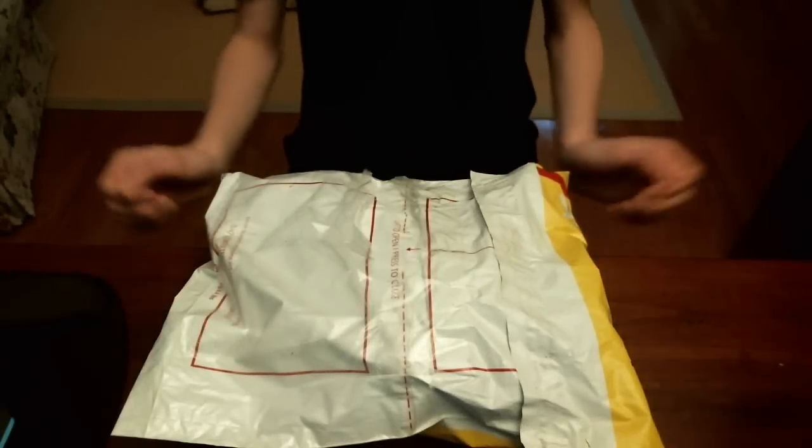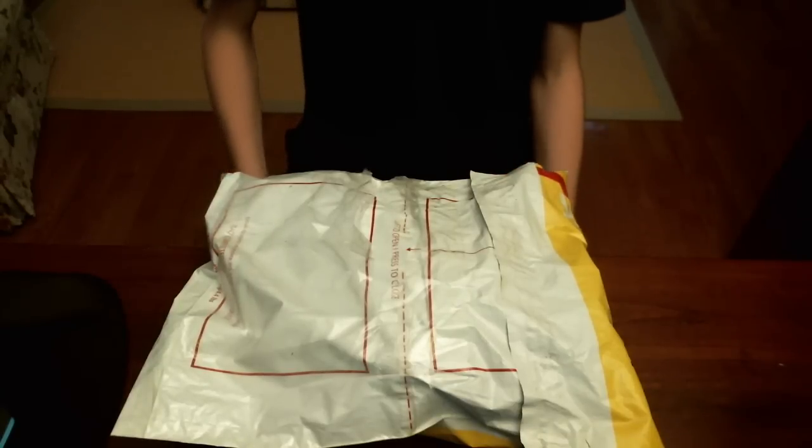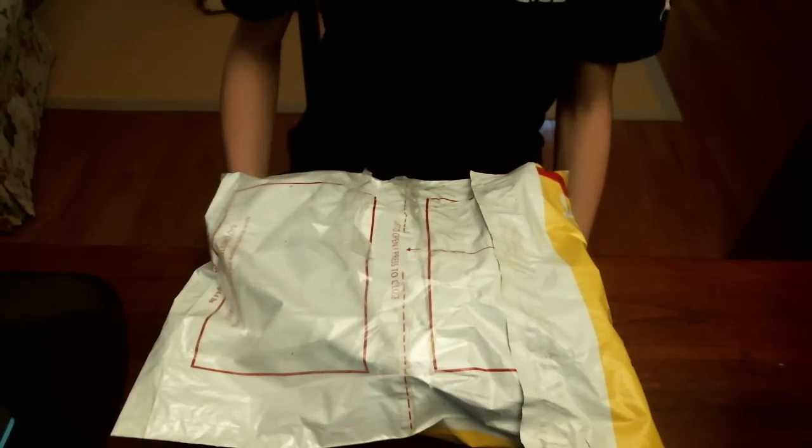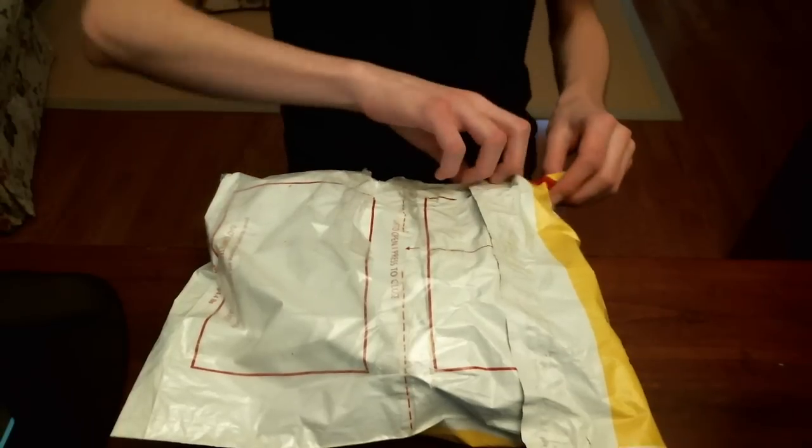All right guys, so today I have a very exciting unboxing from MoYu. I don't know what is in here, but it's very exciting. Let's get into it.